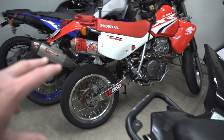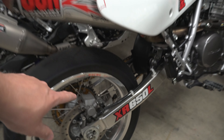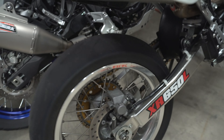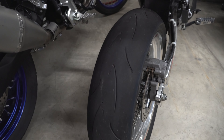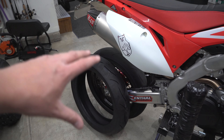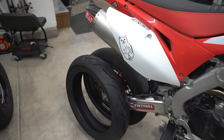On the XR650 we run the 150-60-17, and that works really well on that bike because there's no chain slap. But Dad's tire's good — my bike needs a new tire. Let's go ahead and get started.